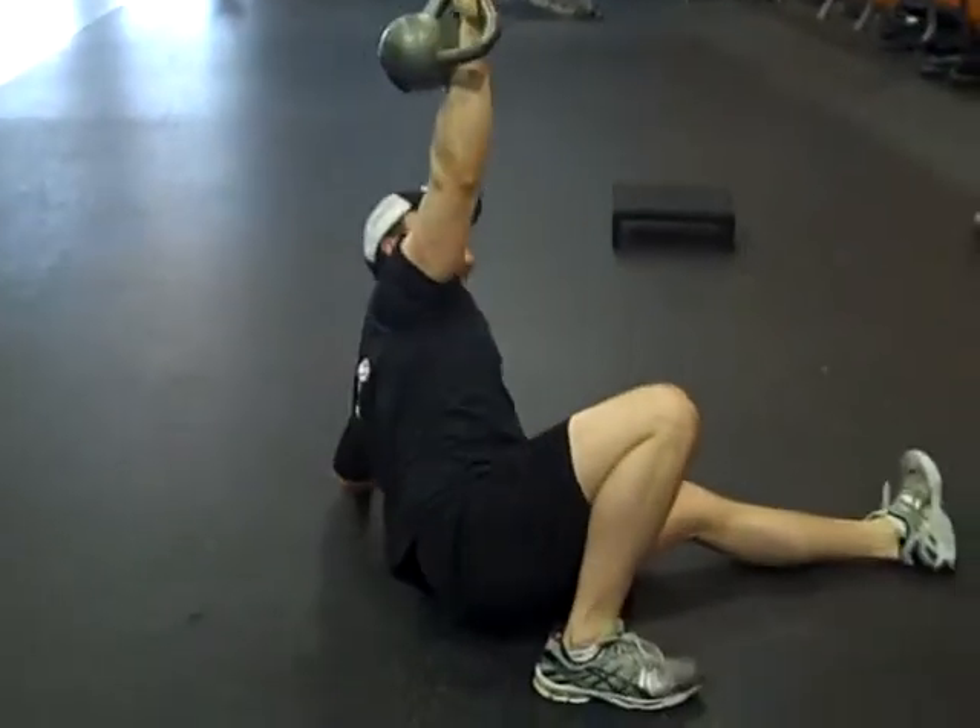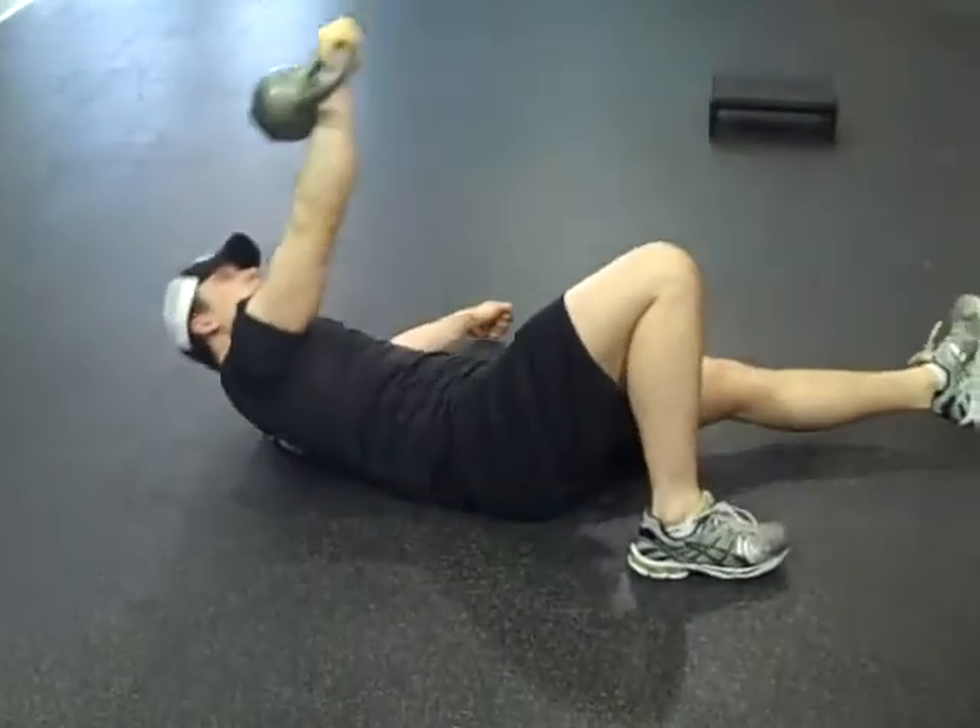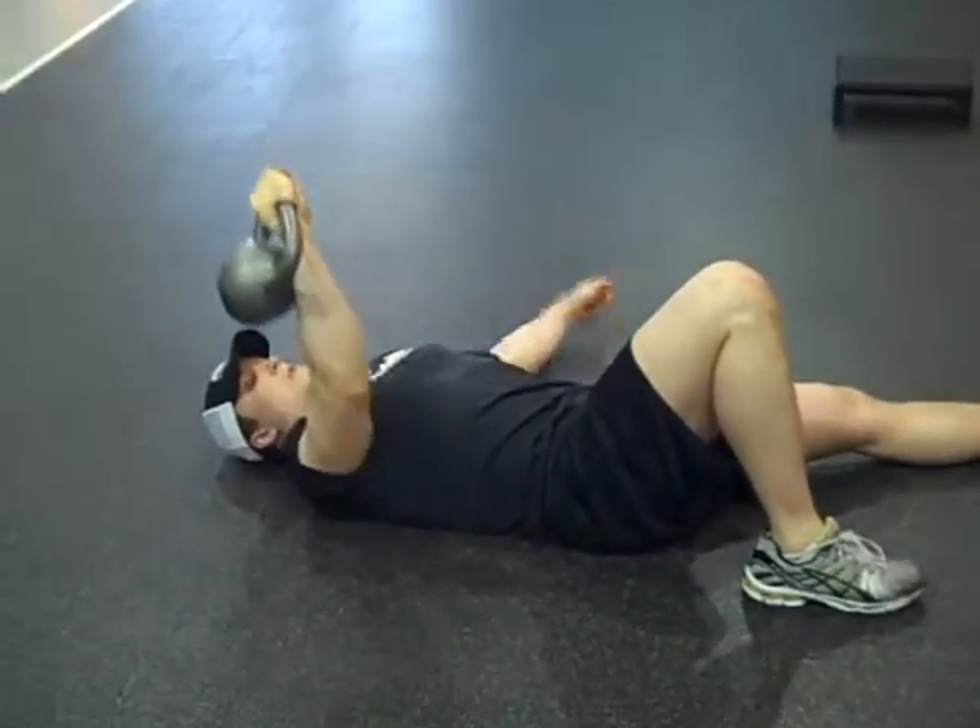And then you repeat the seven steps as you come back down. Pack the shoulder.